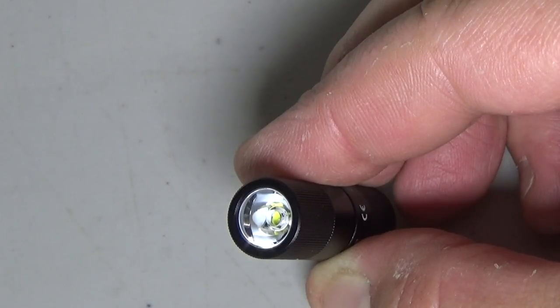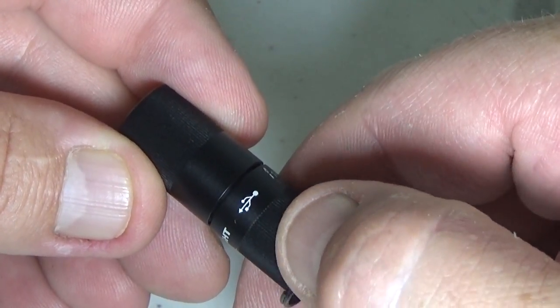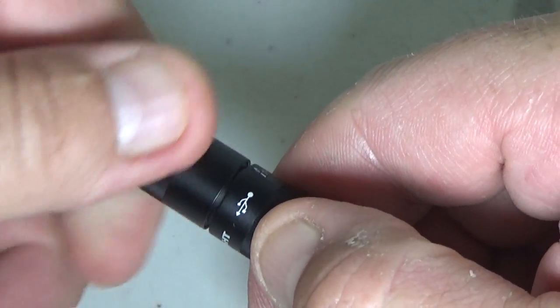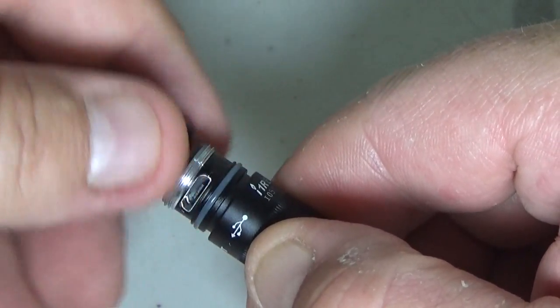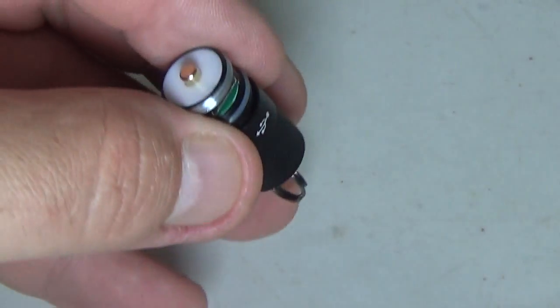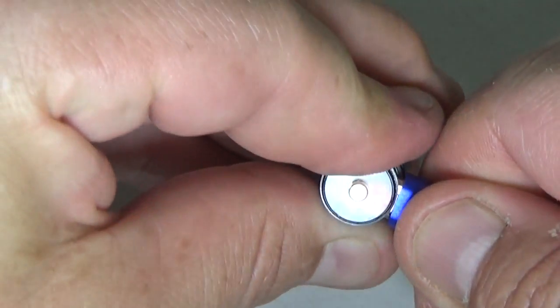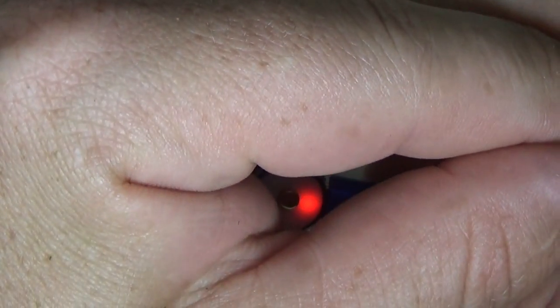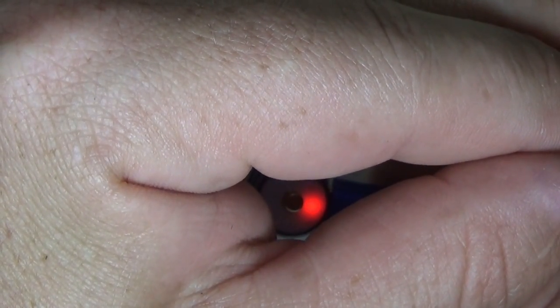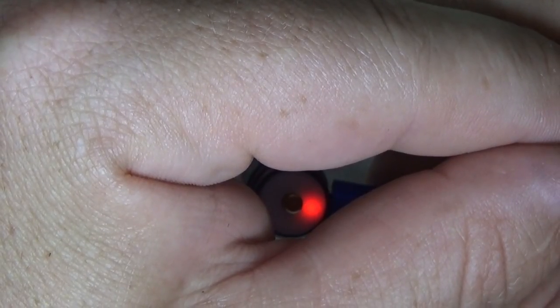It features the Philips Luxeon TX LED paired with a TIR optic lens, producing a soft balanced beam. To charge it, find the little USB symbol, unscrew the top to reveal a micro USB port, plug in the charging cable, and you can see the light turns red while charging.